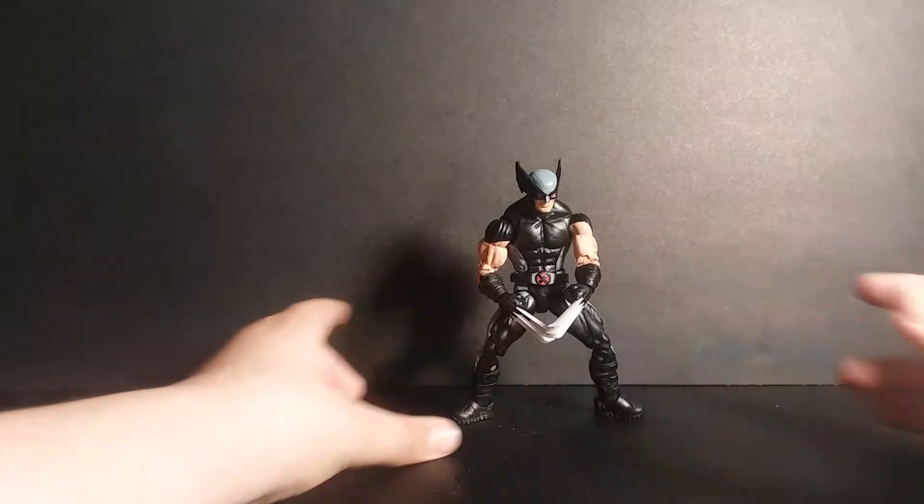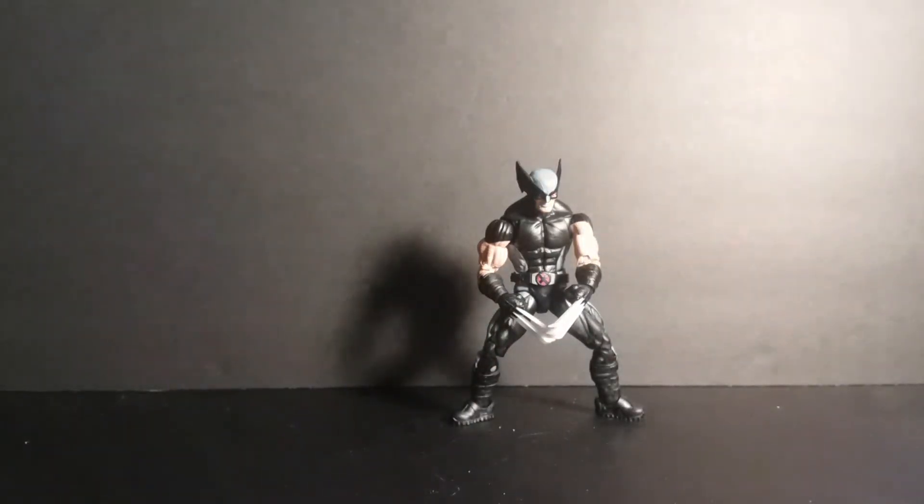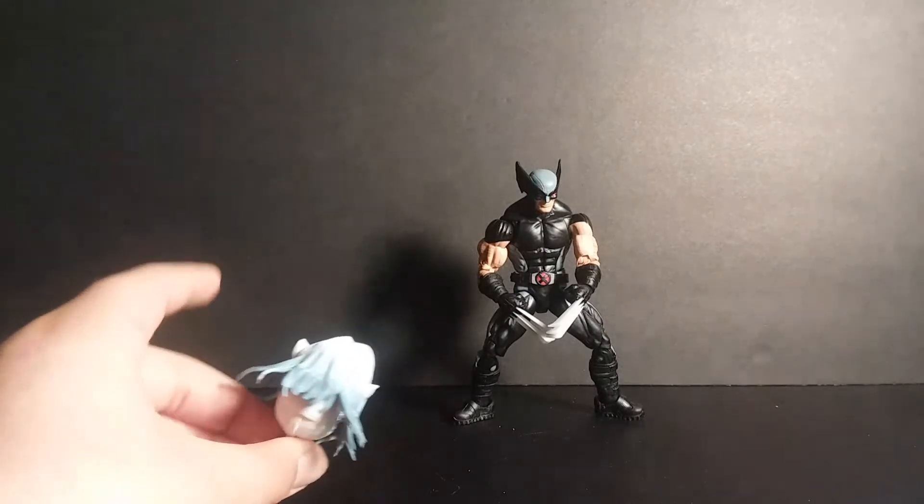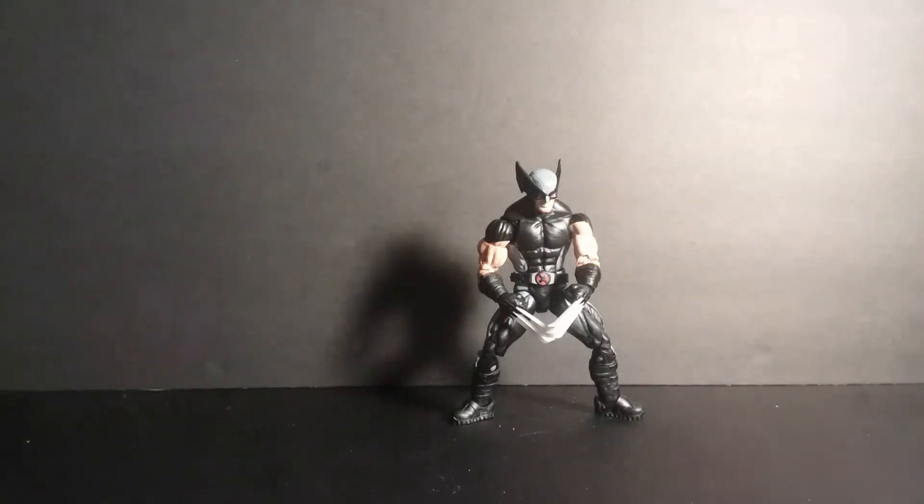He looks really good. He doesn't come with any accessories. The only accessory is the Build-A-Figure piece, which is right here. That's the only accessory it comes with.